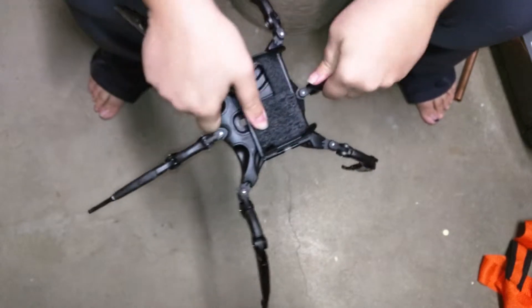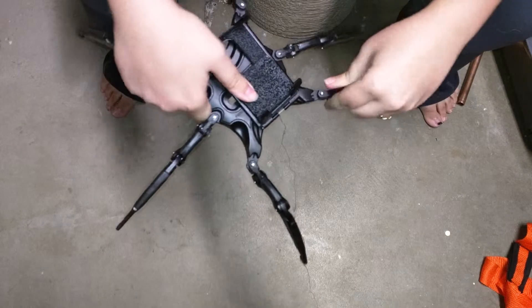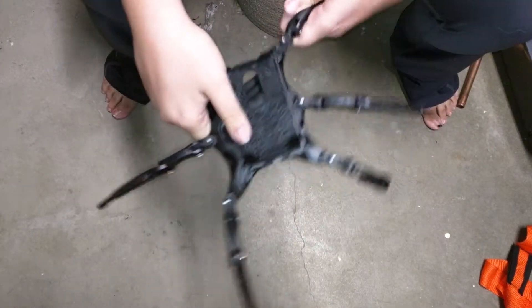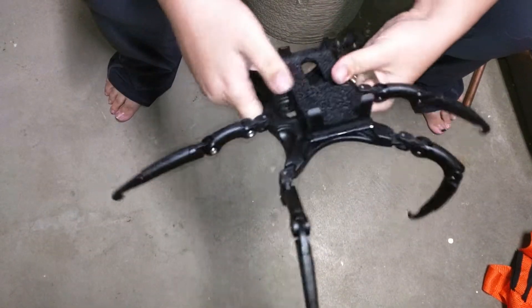The middle actually goes up and down. It does do side to side too. This does up and down right there. So it's the same with all the limbs all the way around — all six.